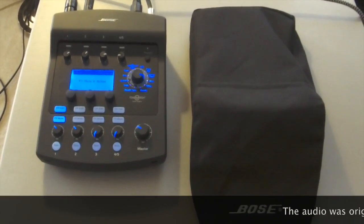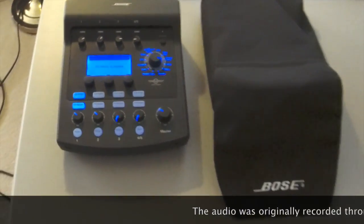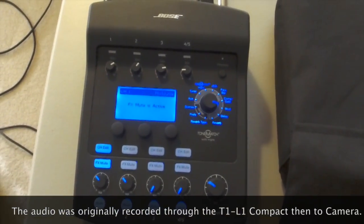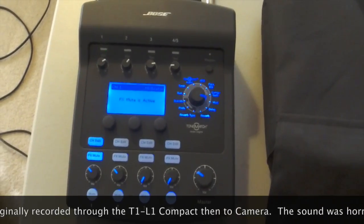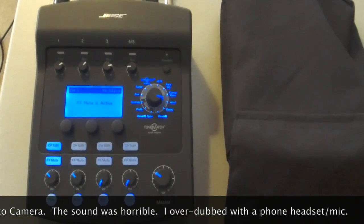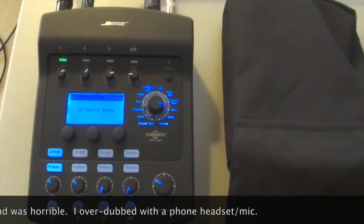This is a video demonstration of a Bose T1 ToneMatch. When I was looking at these, I couldn't find any information or reviews that any users had done. So I decided to do one for anyone who was curious as to what this is and how it works.